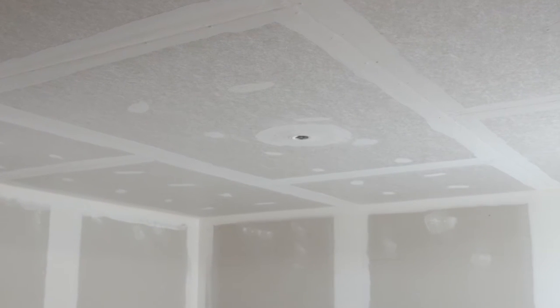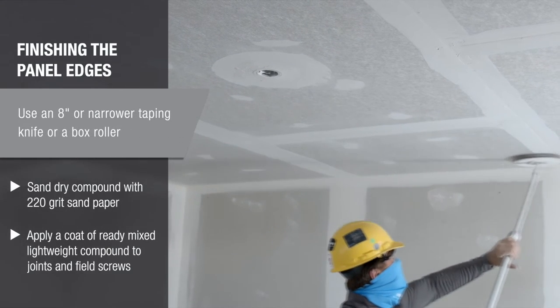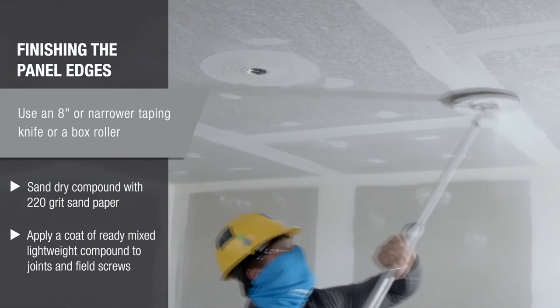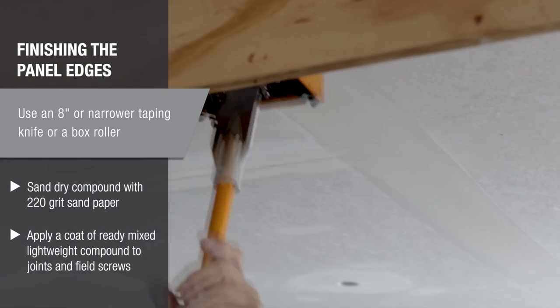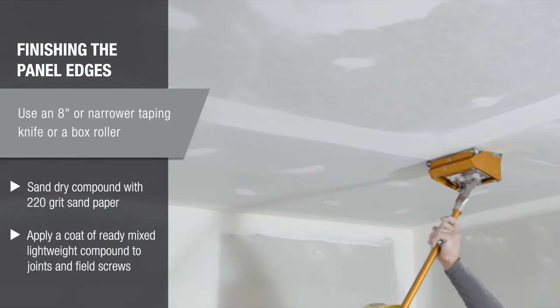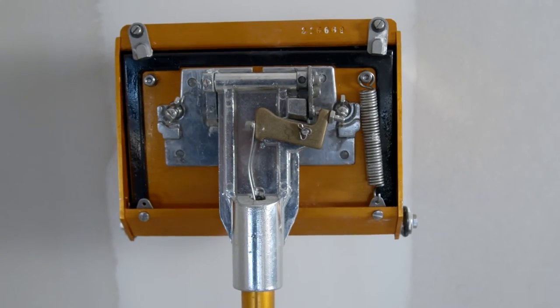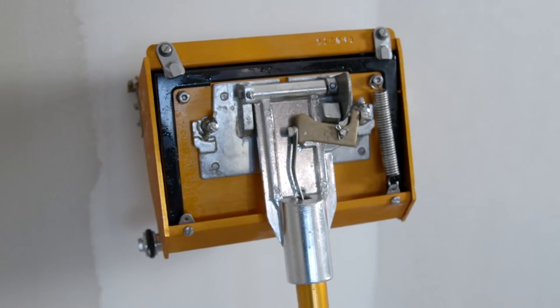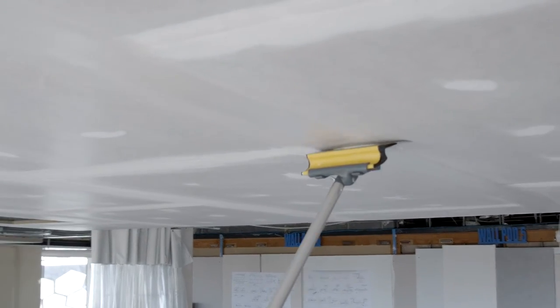Use fans or air movers between coats to reduce dry time. When the setting compound is completely dry, lightly sand the joints and spot fills using 220 grit or finer. Next, apply a coat of ready-mixed lightweight compound to the joints using an 8-inch or narrower taping knife or box. If you use a box, remove one or both of the springs to minimize the force on the box and avoid damaging the panels. A power assist box is also a great option. Run the box only once down each seam and follow up with a smoothing blade if needed.